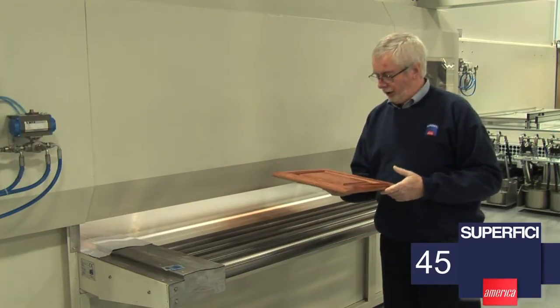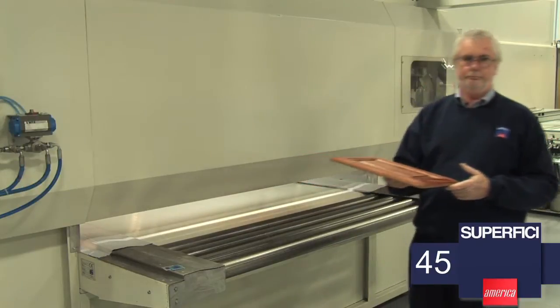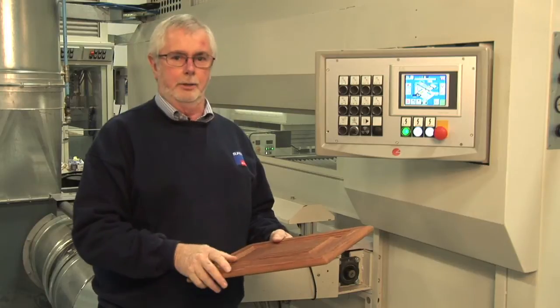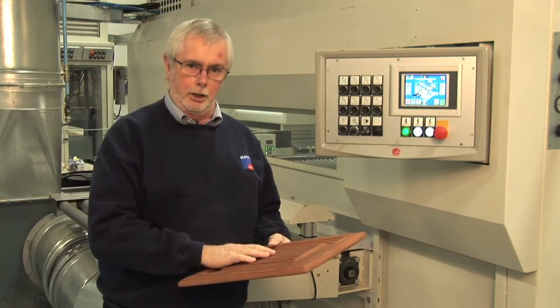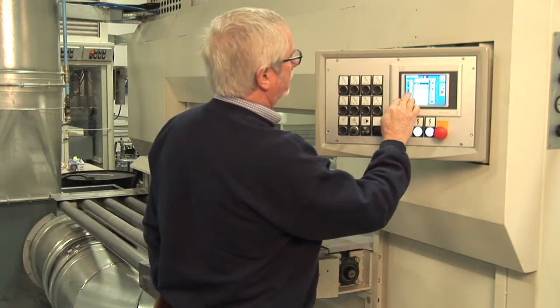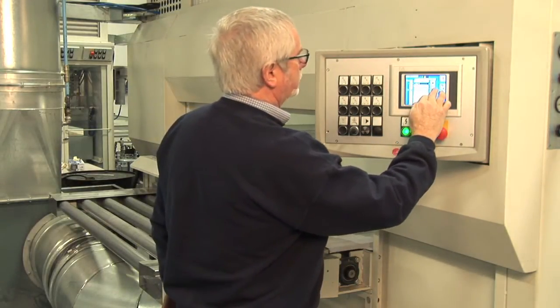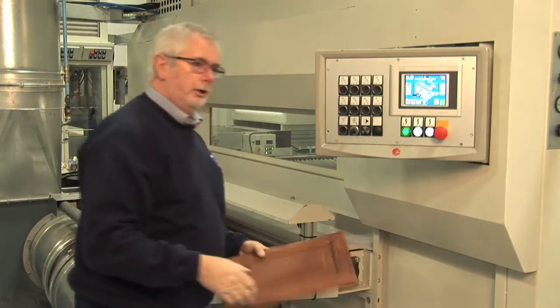So now we have the stain coat. We now take this to dry and we can seal and topcoat. So now we've stained the panel. We've waited five minutes for it to dry. Now we're going to reprogram the machine and set it to clear coat. We simply change to the recipe for the clear coat, load it, and we're ready to go.